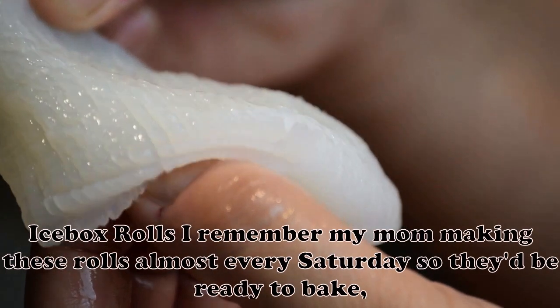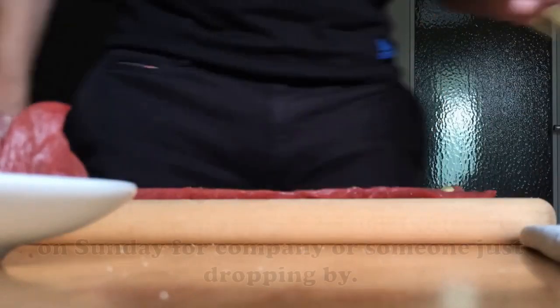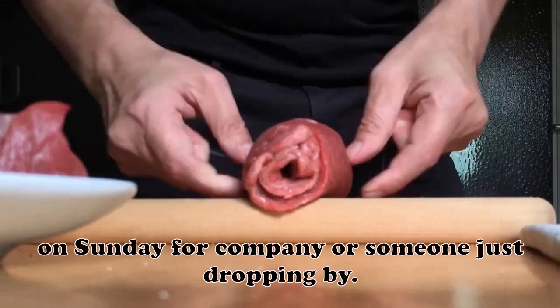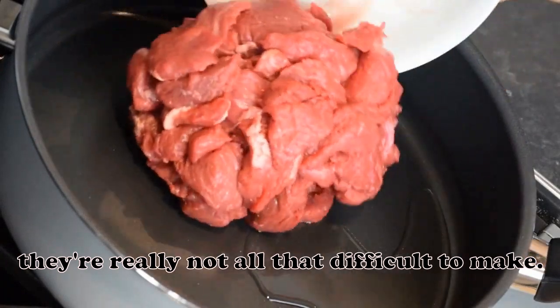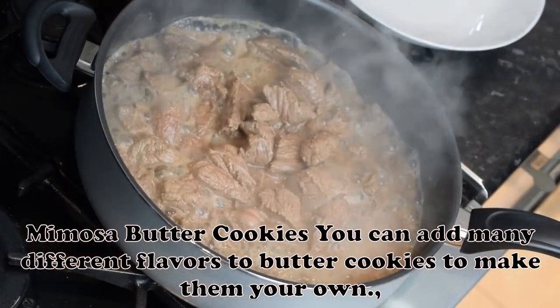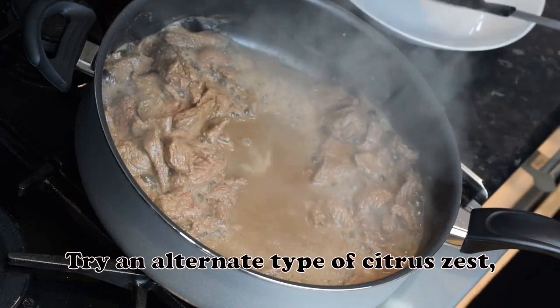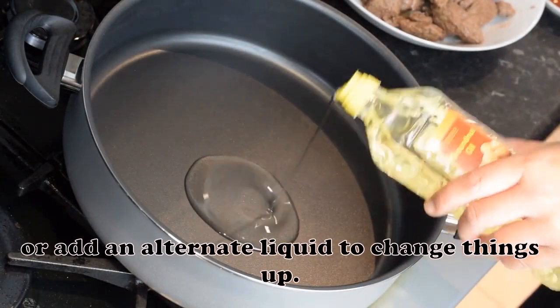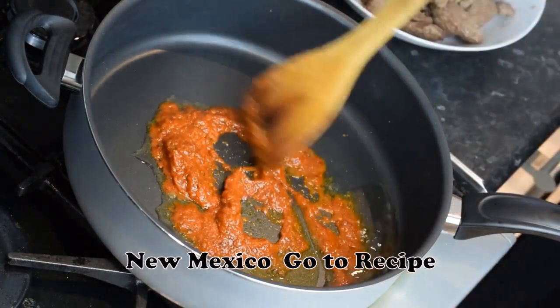Icebox Rolls: I remember my mom making these rolls almost every Saturday so they'd be ready to bake on Sunday for company or someone just dropping by. Although they take a little time to prepare, they're really not all that difficult to make, and there's nothing in the stores that can compare to them. — Jean Fox, Welch, Minnesota. Mimosa Butter Cookies: You can add many different flavors to butter cookies to make them your own — try an alternate type of citrus zest or add an alternate liquid to change things up. — Sarah Lark, Raton, New Mexico.